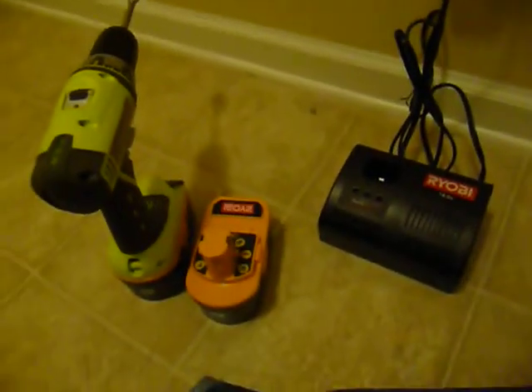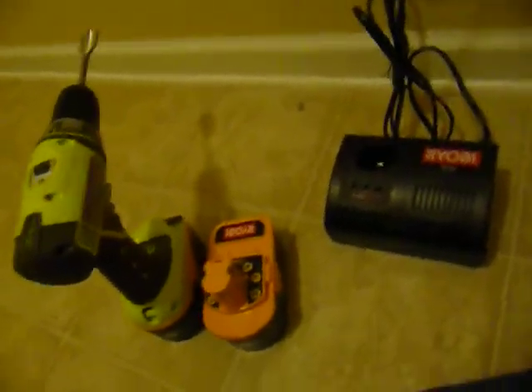It does not include the spade bit. Everything works great. Today is Sunday, July 26th, 27th, whatever it is, 2009. Have a great day.